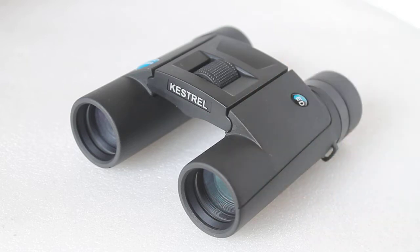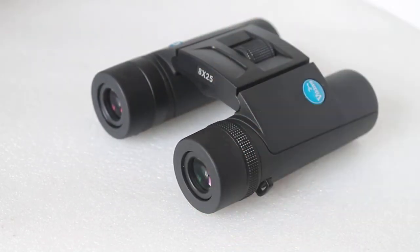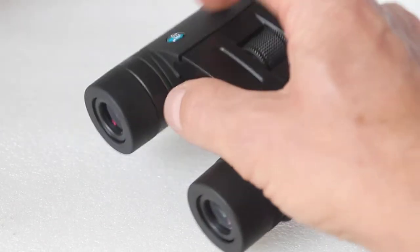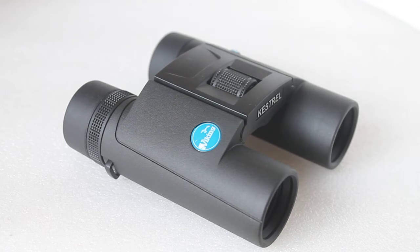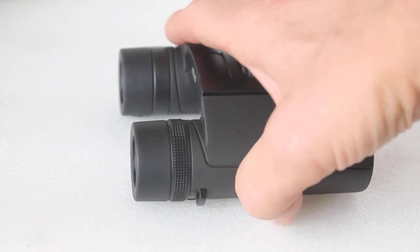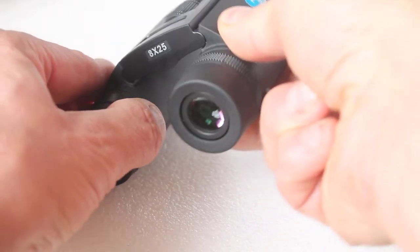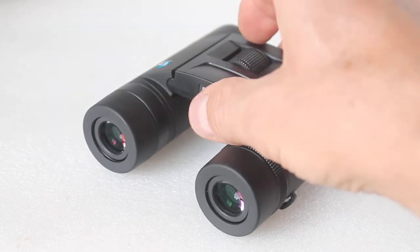These are ED glass with dielectric coated prisms and are fully multi-coated. You get the benefits over the previous model, the Viking Venturas, which had dielectric coated but non-ED glass. These weigh 312 grams — maybe 10-20 grams over what you'd expect from most 25mm binoculars — but they feel really well built. Some people aren't sure about double hinge designs, but these stay nicely in place, are very easy to handle, have a very smooth focus, and I tested it down to about 2 meters.